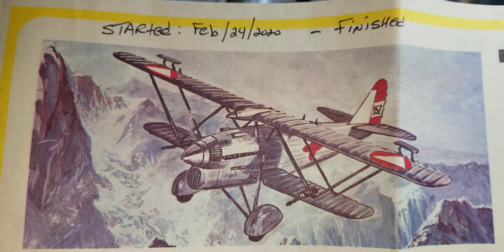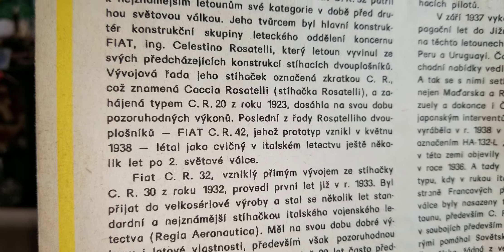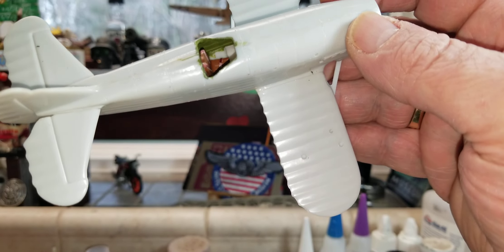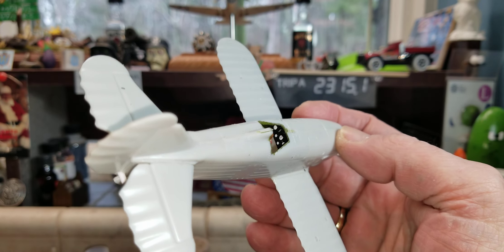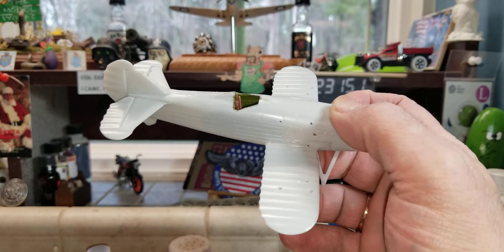There it is. Of course it's all in Polish, I think — we have to go by the picture. I've got the lower body all done and the cockpit's all set. Not much to it, very rudimentary.